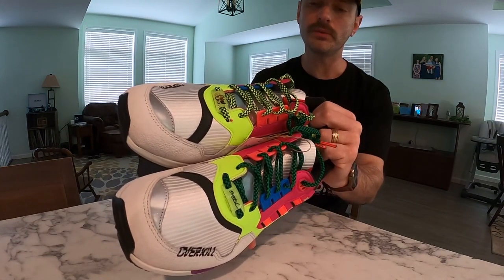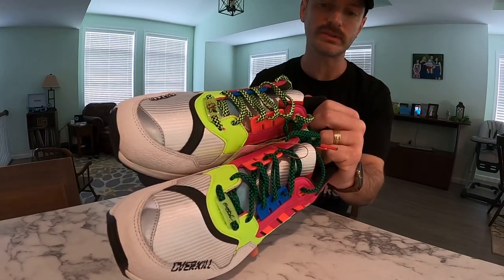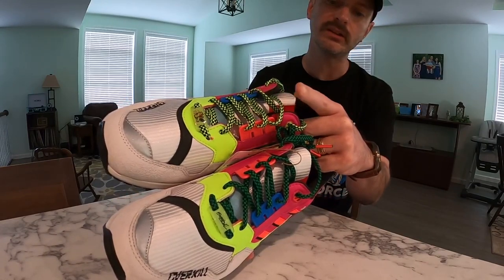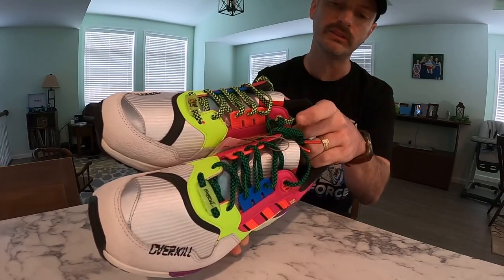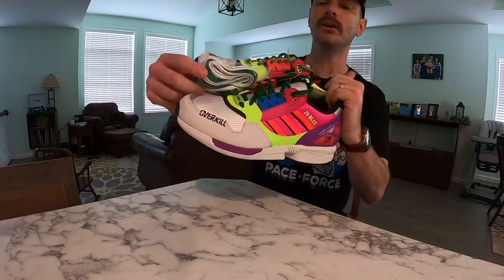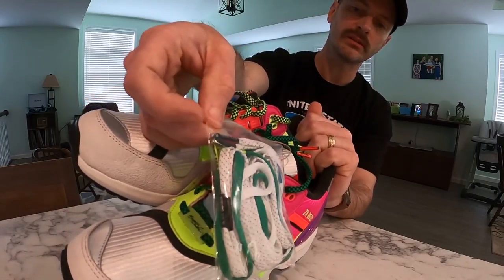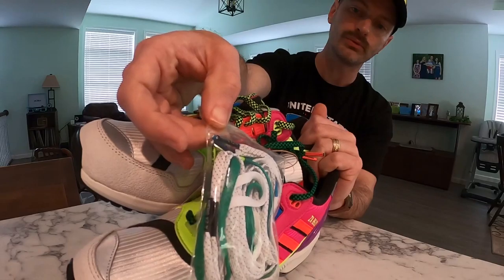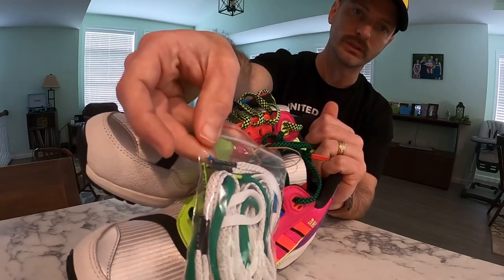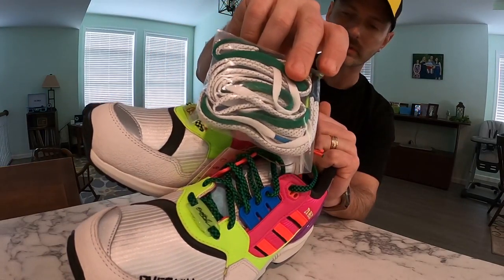One thing you'll notice right off the bat is that the shoelaces are mismatched. They both have a checkerboard pattern — one lace is neon green and one is a darker green. If you're not into those, they also gave us plenty of other options. Some of the lace ends say 'A through ZX series' and some say 'Overkill.' They gave us plenty of options to personalize it, and I always like that.